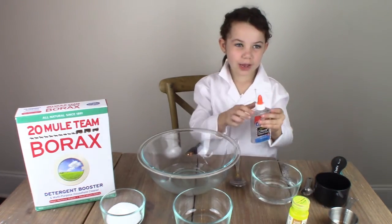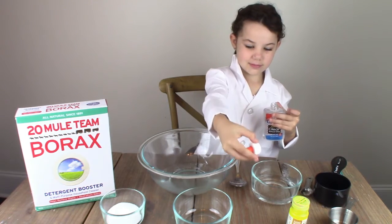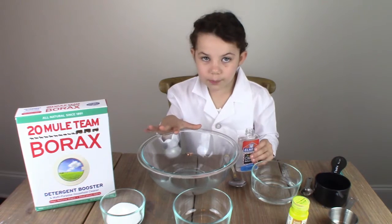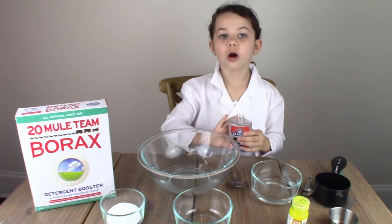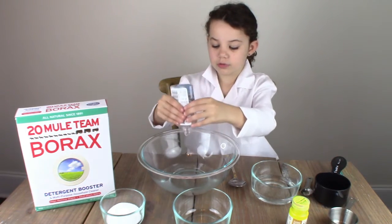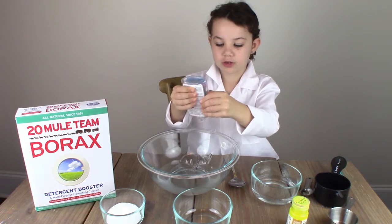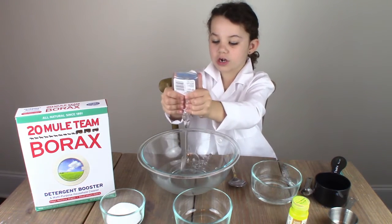First I'm going to add my glue in. To start out I have one cup of warm water in this bowl, and I'm adding my glue to it — the whole entire bottle.